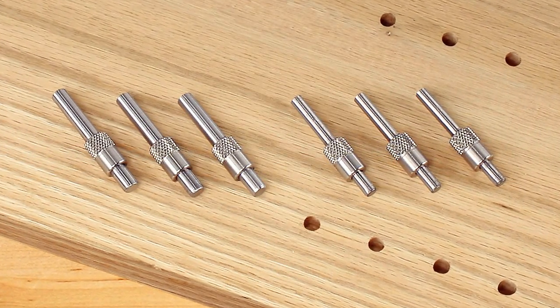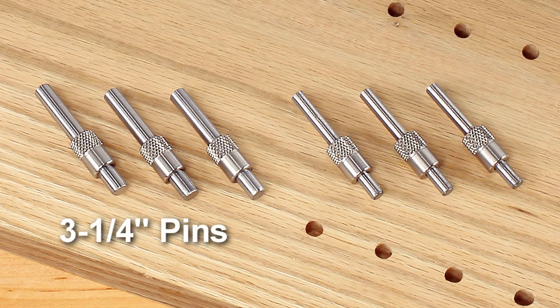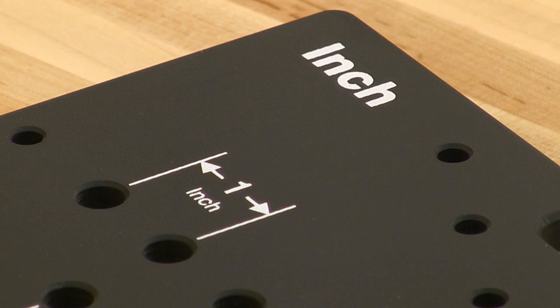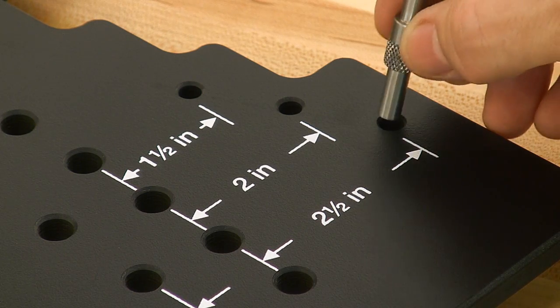The Shelf Pin Template is easy to use. It comes with 6 referencing pins — 3 at 1/4-inch and 3 at 5mm. One side is for inch-spaced holes with 3 setbacks: 1-1/2 inch, 2-inch, and 2-1/2 inch.